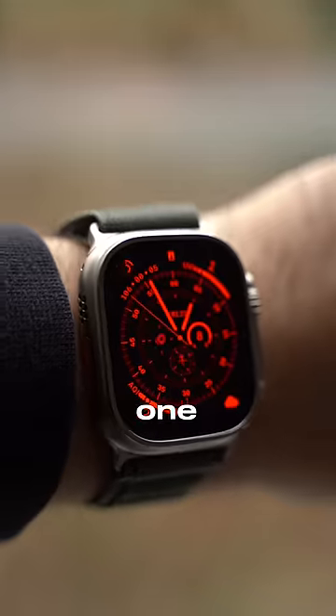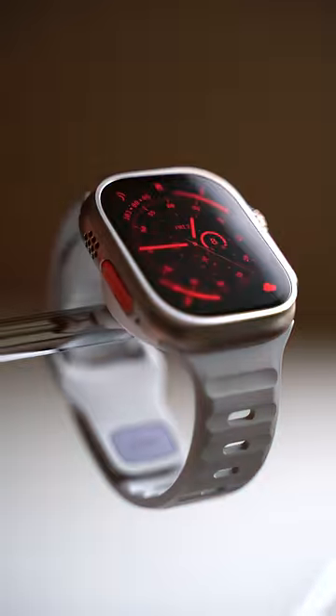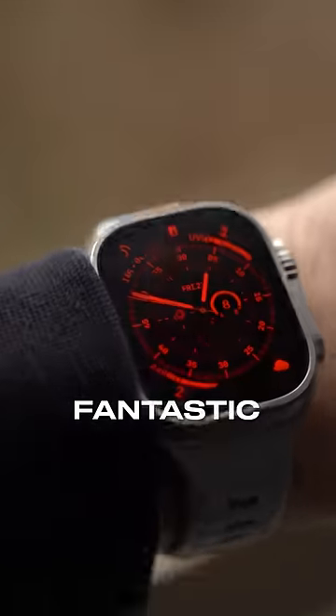Apple's Alpine Loop is surprisingly one of the most comfortable bands I've used so far, and the green version looks great. My current all-time favorite, however, is the Sport Band from Nomad. It both feels and looks like a first-party product and it looks fantastic on the Apple Watch Ultra.